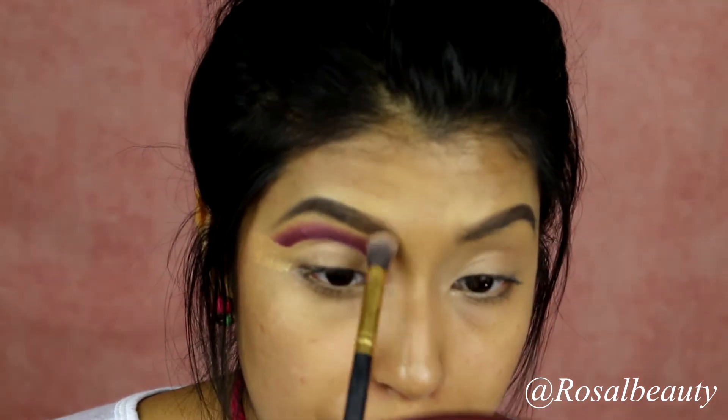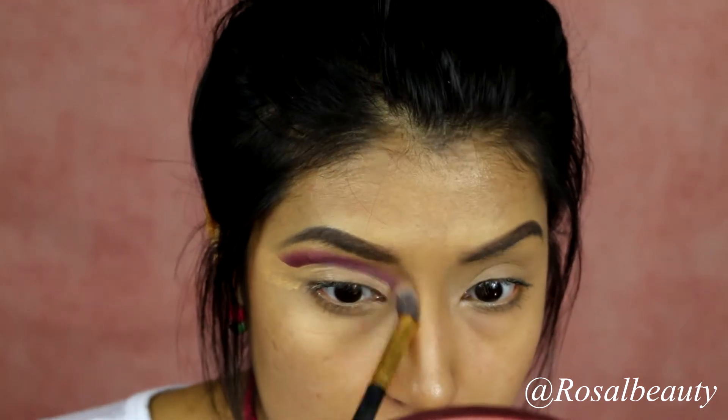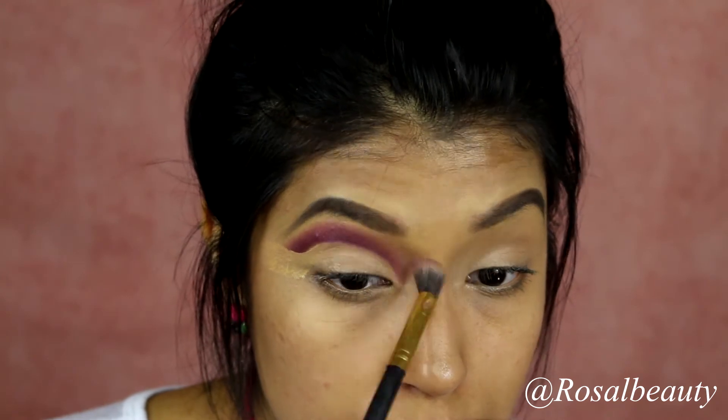Right here, I'm going to grab any clean brush and soften this up so it's not harsh towards the inner corner. We just want it to slowly transition in. I feel like I need a little bit more of this bright purple right here, so I'm going to go ahead and grab it.